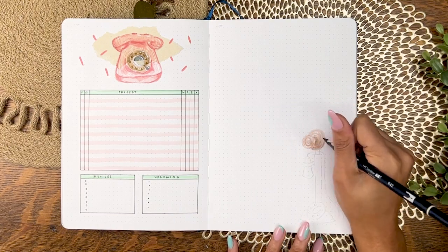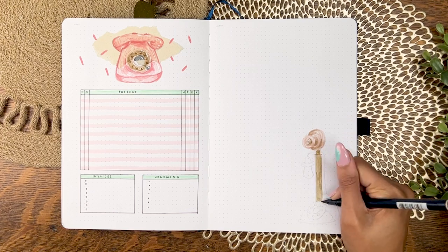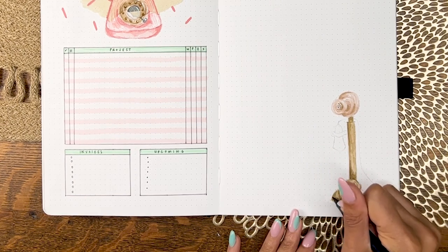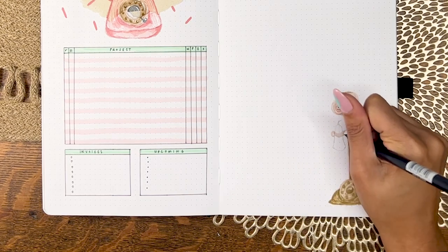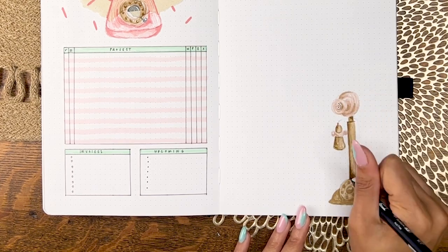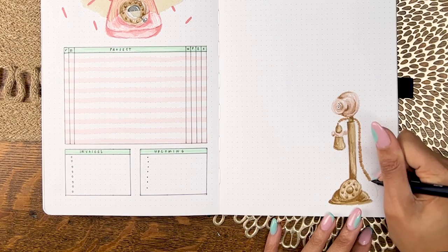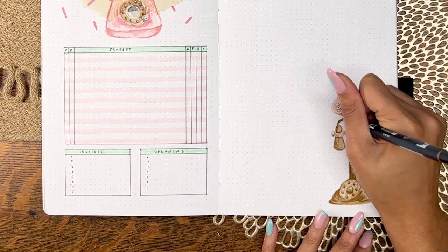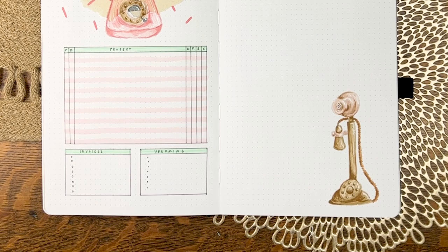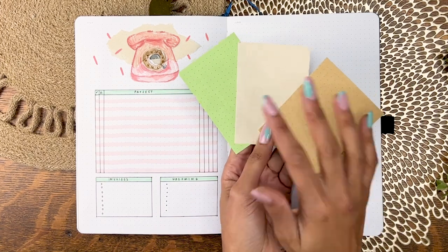Moving on to the notes page, I'm doodling in a rotary dial candlestick style phone. This one was invented in 1905 and was the third major model of telephone — the first rotary dial telephone, so you didn't have to be transferred to an operator to connect you. I really loved how this doodle came out. I'm using some light green dot grid paper, the Costa Rica paper, and craft paper to section out the notes page, tying in the idea of taking a message before voicemail was invented.